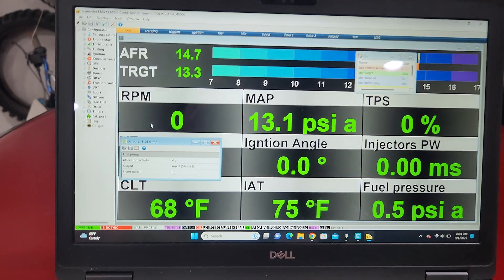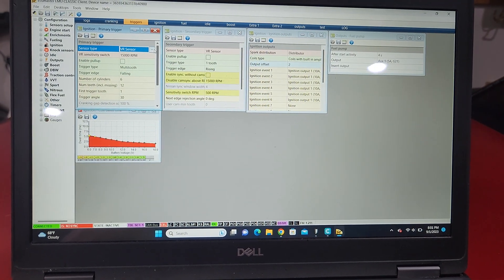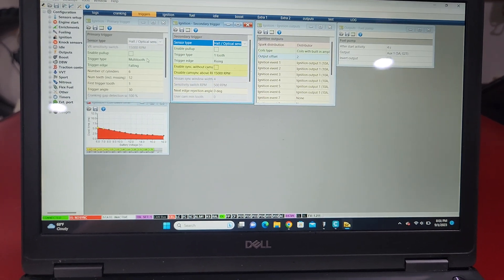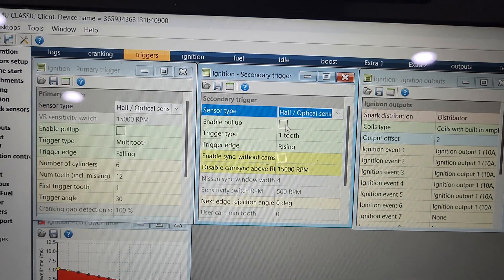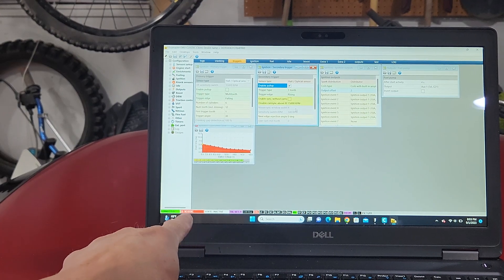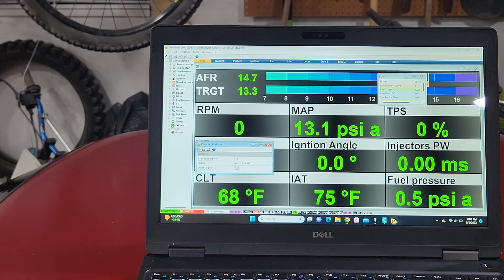I'm going to shut it off and show you what happens when you turn the key and crank it over — you'll see fuel pressure go up. Side note for those wondering about cam and crank angle sensors: in triggers, change both primary and secondary to hall sensors. On the secondary, which is the cam sensor, enable the pull-up. Everything else should be good, and you'll see it turn green in the bottom corner saying synchronized, and fuel pressure will go up as well.